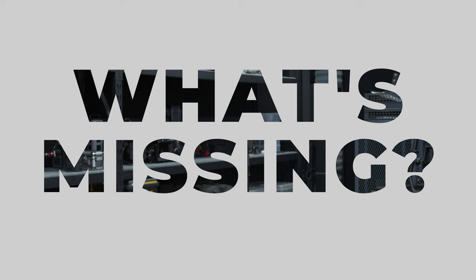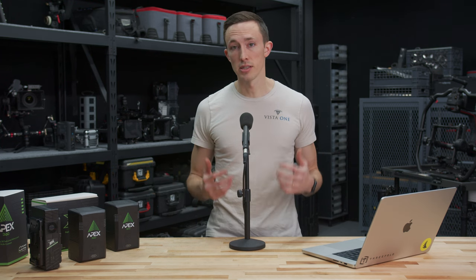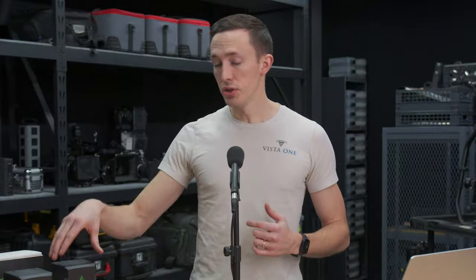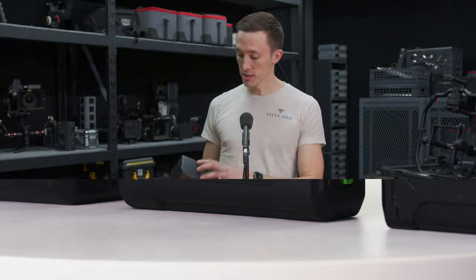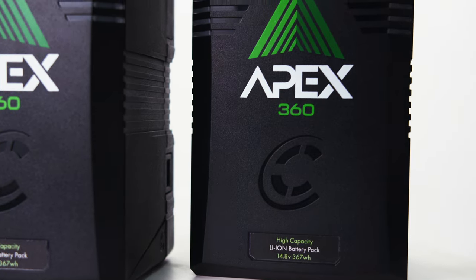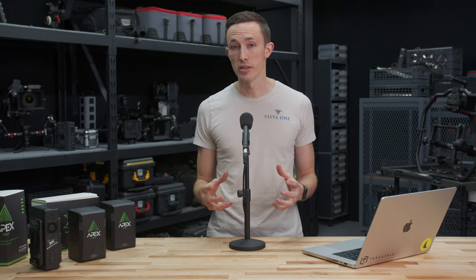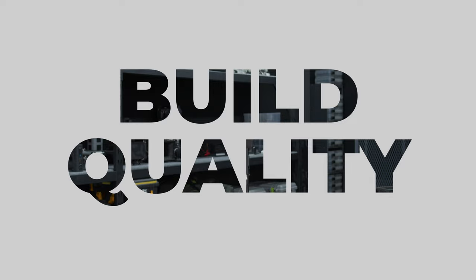What's different about these batteries compared to a traditional V-mount battery? When Core came out with these, a big emphasis was creating a battery with a lot of capacity at an affordable price. To do that, they took away some features that frankly, if you're using these for lighting, aren't necessary in the first place. It does not have a P-tap port, and it lacks some of the electronics that allow for battery display information — so if you use it on a monitor or camera, you won't have that battery display. Removing these features allows Core to bring the overall final price down.